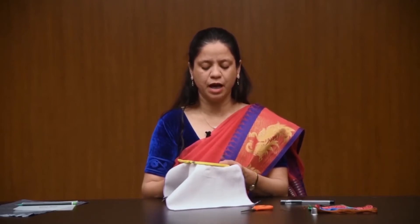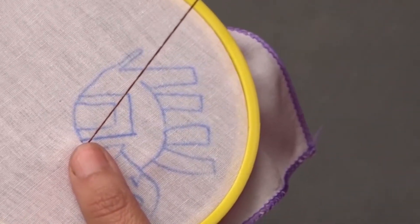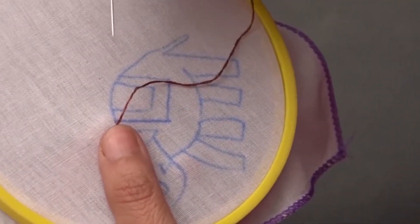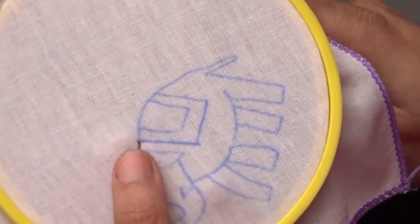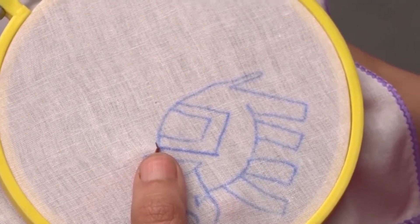Bring the needle up on the right side of the fabric. Hold the thread down and take a stitch back through the thread, thus splitting it.